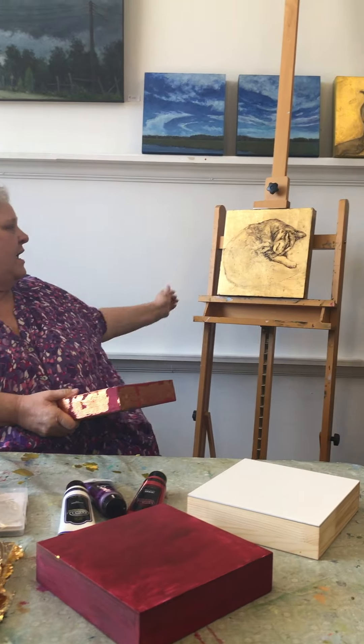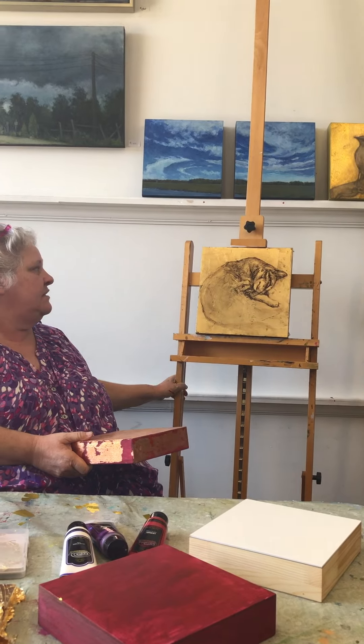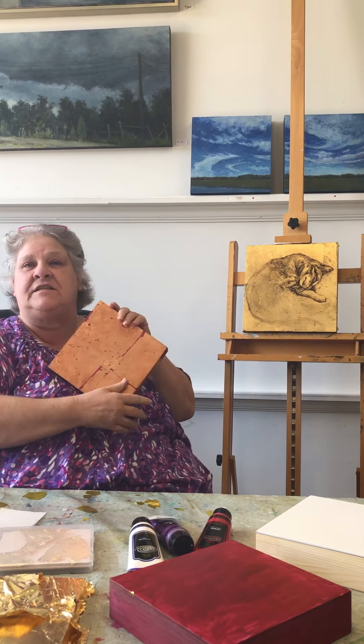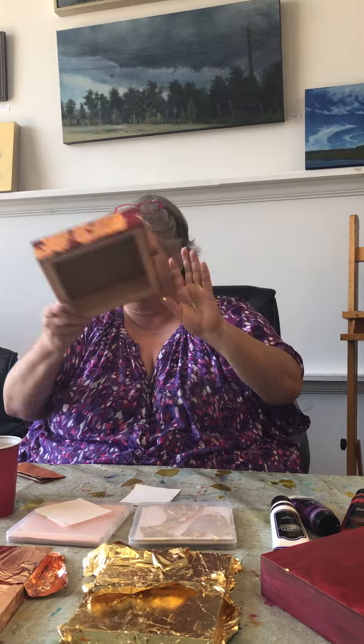It's just like the one I had posted this week of the cap on gold. This is copper on red. So if you want to see me put the metal leaf on this one, go over to my blog and I'll have a video there.